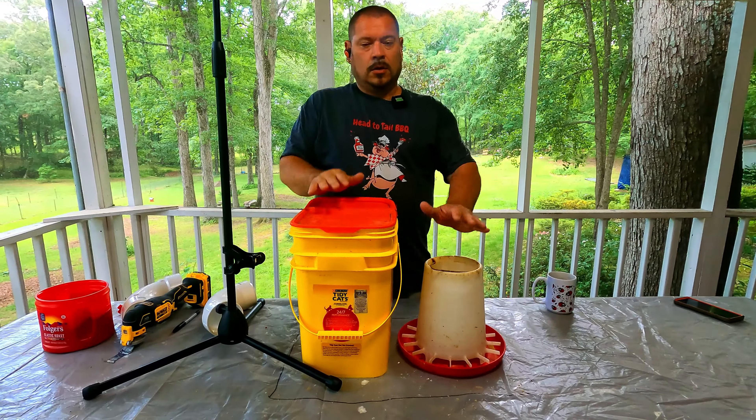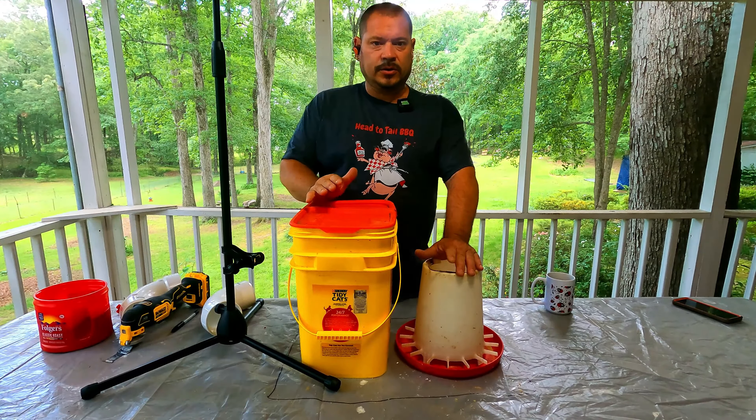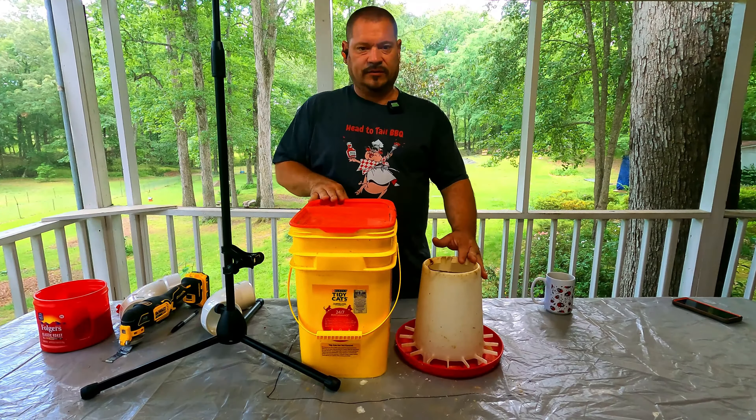Alright, this is going to be another video for you guys. I'm going to start doing DIYs - do it yourself videos. This right here is going to be the chicken feeder.